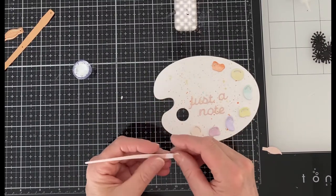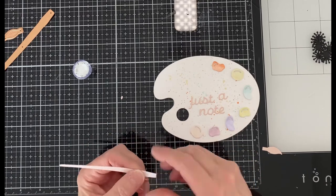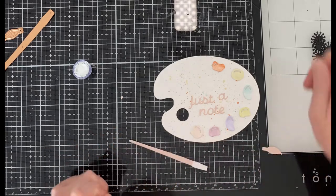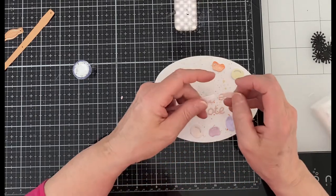To create the paintbrush from this set there are three dies. Both the handle and the brush have been die cut from a pretty dusty rose cardstock. The ferrule has been die cut from white cardstock and I adhere that first to the handle and then attach the brush.